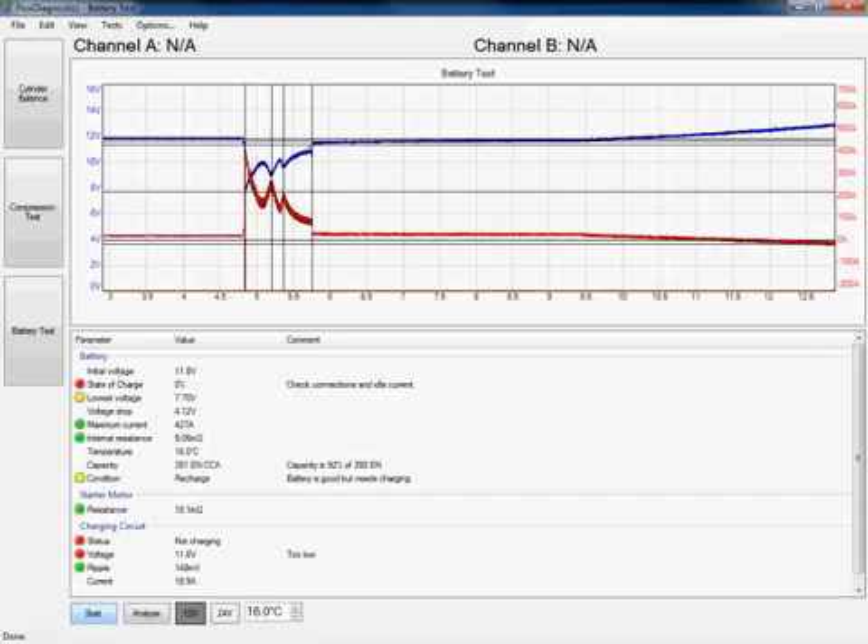If we take a look at the charging circuit, we can see that our alternator is reportedly not charging. Now, if our alternator wasn't charging we'd expect the vehicle to either be brought in flat, or there'd be a major fault with our battery — and that isn't the case. If you remember earlier, I said we can actually increase the capture time for alternators that have a time delay, and this is one of those scenarios where we are actually seeing that.